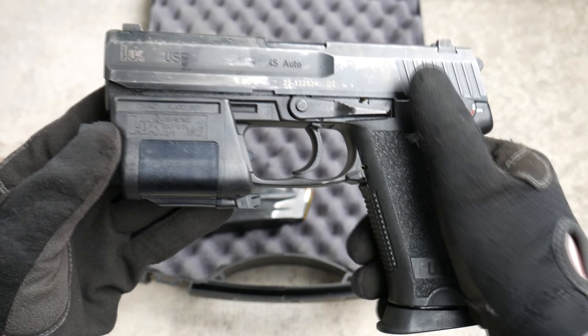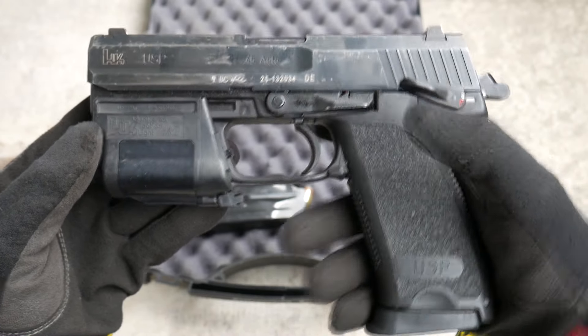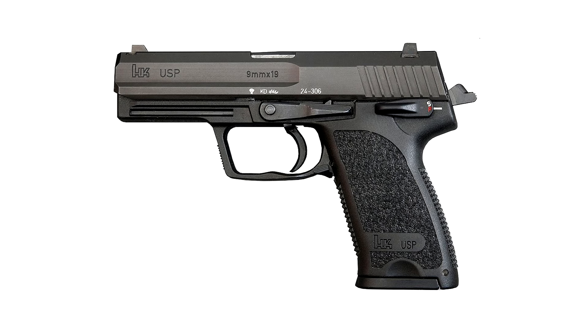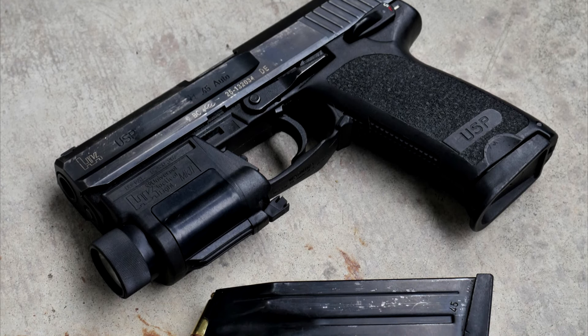The USP is hammer-fired, with a double-action, single-action trigger, and a safety lever with decocker. Again, not a new concept. Both Ruger and Smith & Wesson already made hammer-fired, decocker-equipped pistols in .40 caliber by this point. The USP did have a polymer frame, unlike the aforementioned Rugers and Smiths. However, that wasn't new in the market, and it wasn't even new for HK. The only thing that was really weird about the USP is that it was so normal.